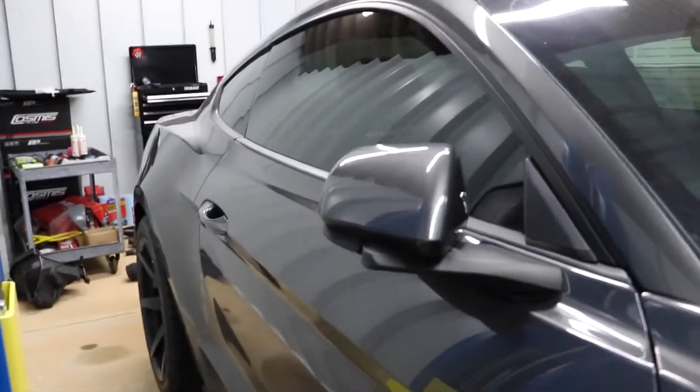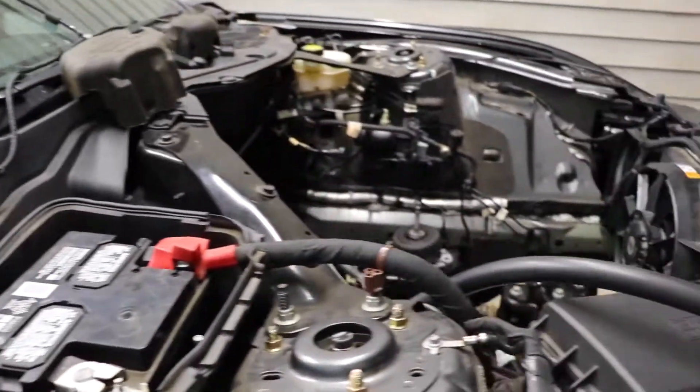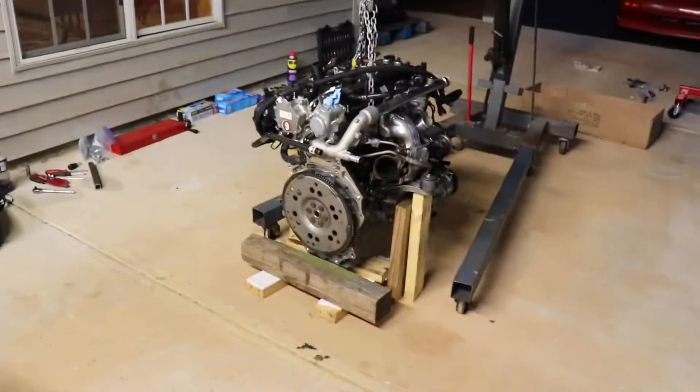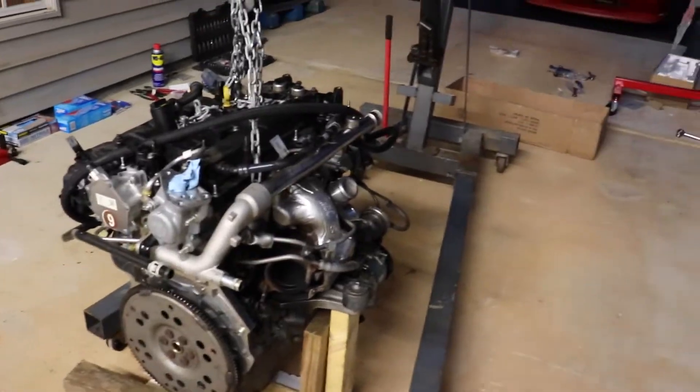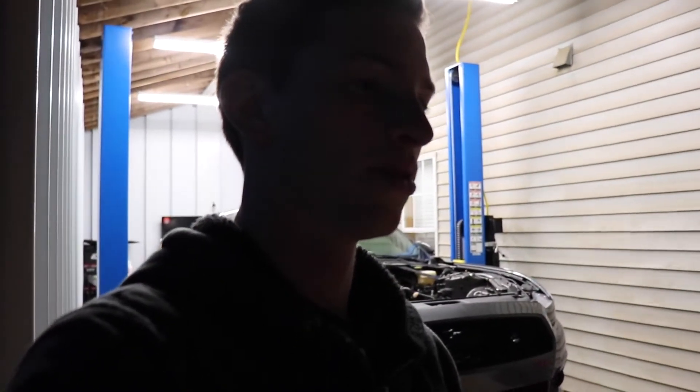What is going on guys, it's Will back with another video in the Burnout Barn with Patrick. The last video I filmed, we were working on his 2015 Mustang that was having a little bit of engine issues. Cylinders two and three had super low compression on them - like 20 and 30 - when the rest of them were reading around 150 or so.